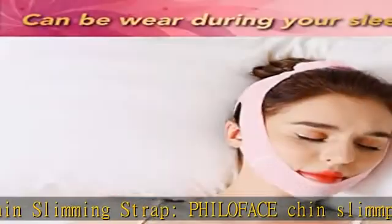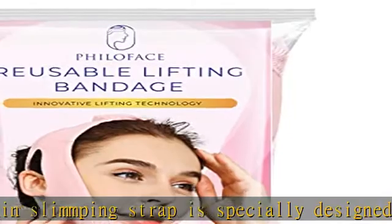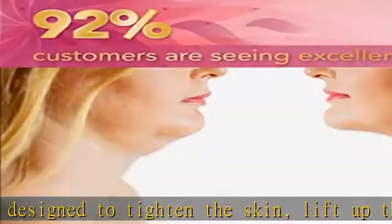Philoface Double Chin Reducer Bandage can stick well on the top of your head and provide you with even force. The sticky part of the bandage is long enough for you to adjust the length.